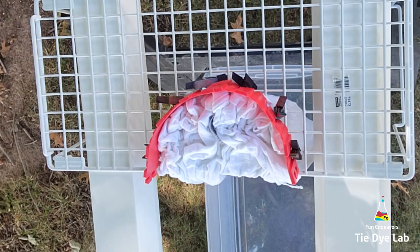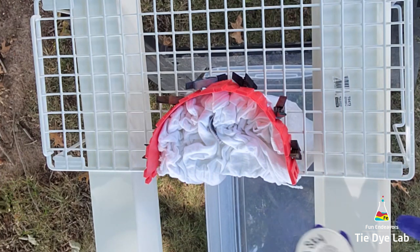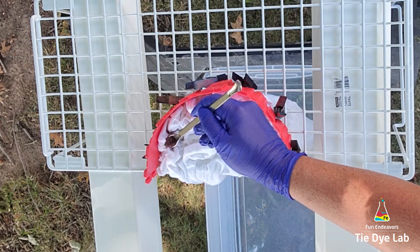For this shirt I'm going to go ahead and add the dye directly on top of the shirt. Some of the gravity dyes I do I prefer to add a little bit of ice first and then add the dye on top, but since this is a scrunched portion I'm going to do it a little differently and just add the dye directly to the shirt.